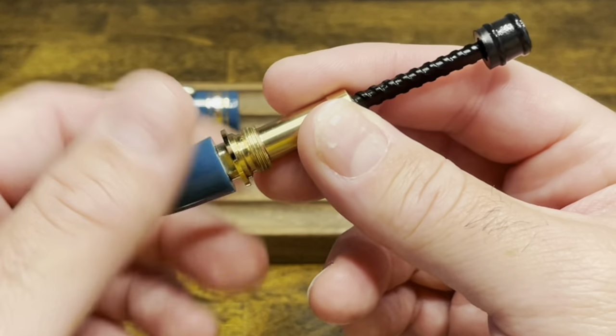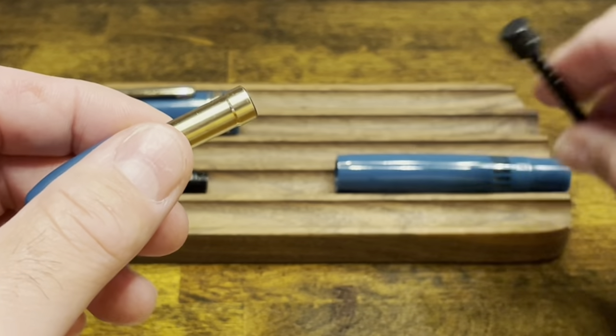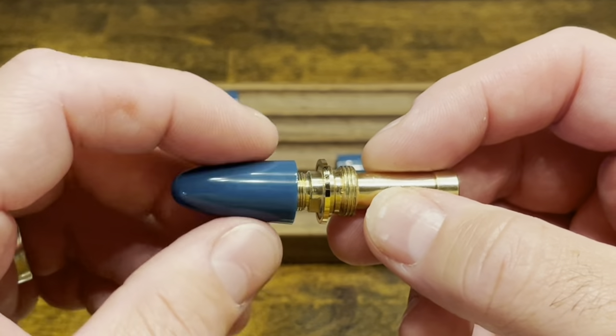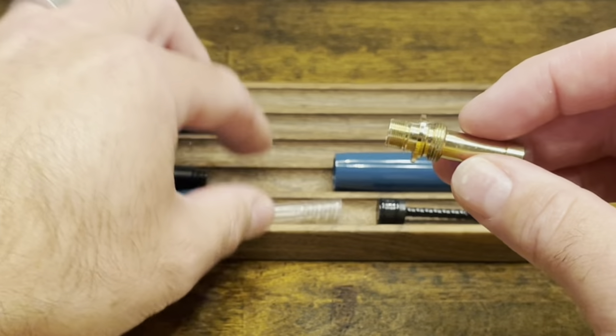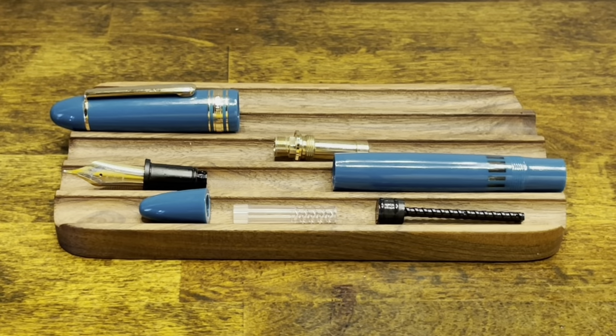But if you want to, you can continue to unscrew the piston knob to remove the piston rod. Continuing to unscrew the piston knob, the piston knob itself comes out, and then we have a key that slides out of this brass connector piece. At this point, the pen is fully disassembled.